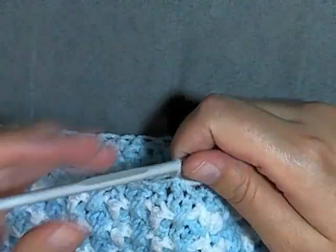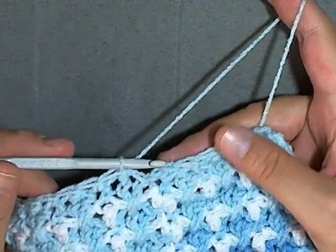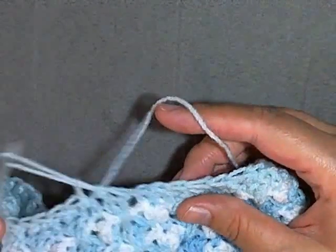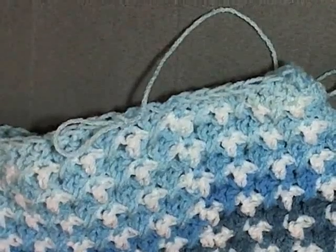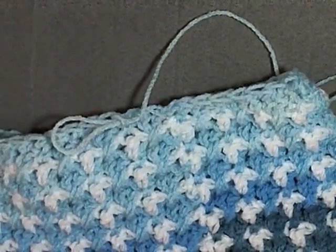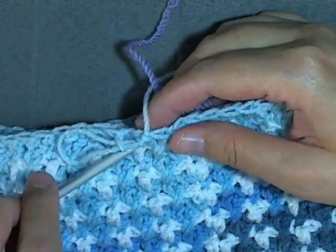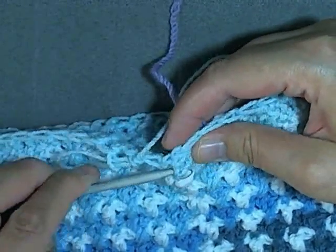I just finished the first round of the decreases. What you want to do at the end of the round is just continue around — if you have a marker or something you want to put here, that may be a good idea. This is a bit of a different color yarn — that's my last stitch and this is my first stitch.